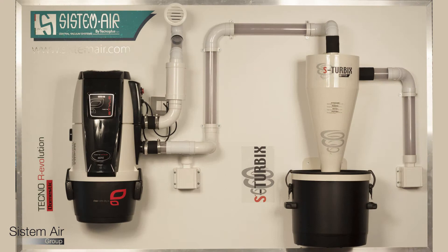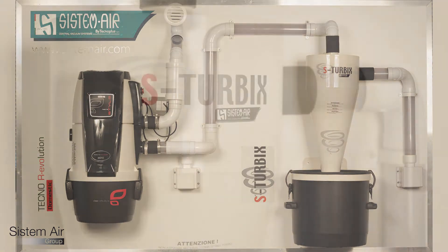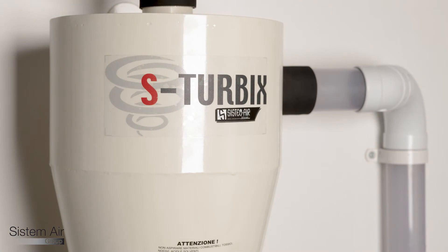With Turbix, no more clogged filters — especially in all industrial and professional processes characterised by a high production of dust.